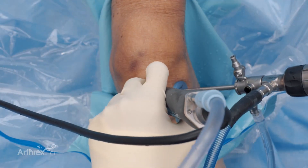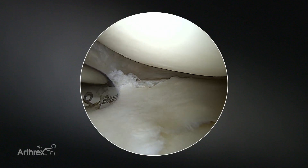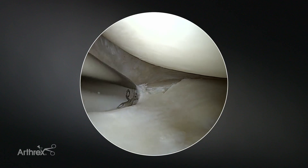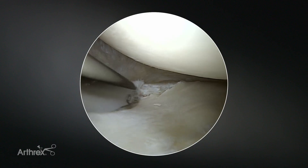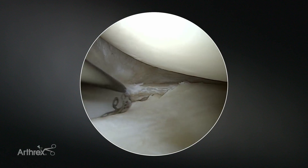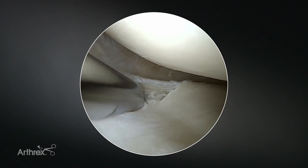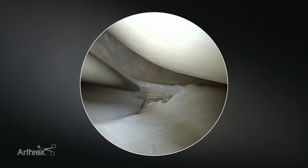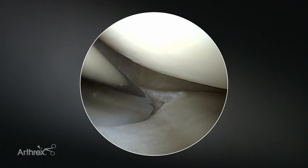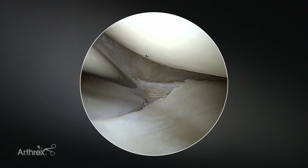Initially when we're preparing to do a meniscal repair, we want to improve the biology, so we would typically come in with our torpedo shaver and prepare the edges. I like to use the shaver on either forward or backward when preparing, as opposed to a rasp. The benefit of this is you're not removing meniscal tissue — instead you're really just freshening up the tear edges. You can control your suction so that you're not removing tissue and you're just biologically preparing and freshening the edges for a repair.